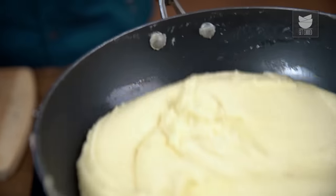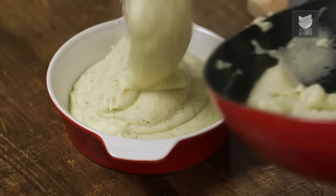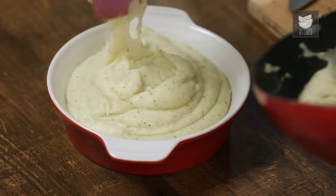Mashed Potatoes are something that by default everyone ends up ordering in a restaurant. I won't say it's difficult to make, but trust me, it's very tricky. On that note, let's make Mashed Potatoes.